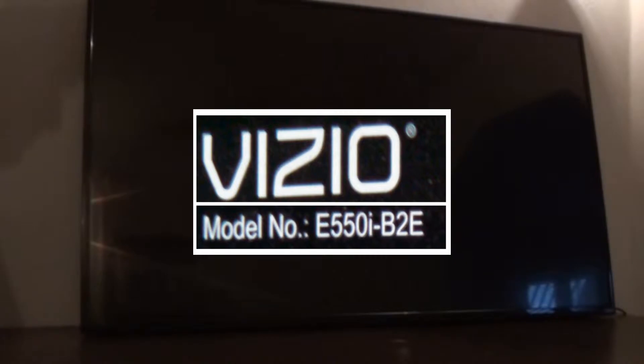Here I've got a Vizio 55 inch that appears to not have any power, but it actually does have power — it's just that the back lights are not working. I can hit the power button over here in this corner, and you can see that the power indicator light comes on and then goes off. And then if you do the little trick of shining a light on the screen and get it just right when you hit the button, you can actually see the Vizio logo.